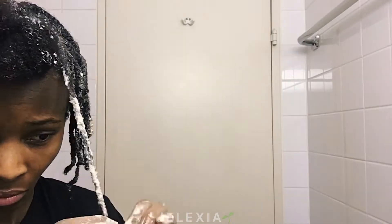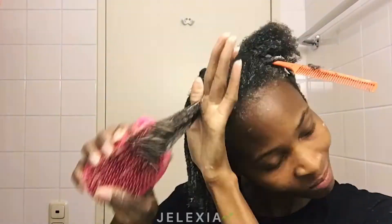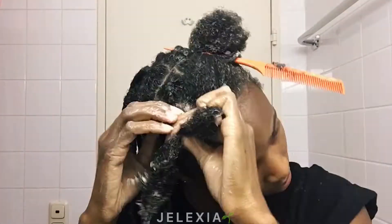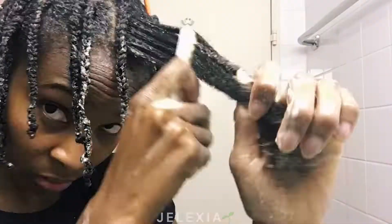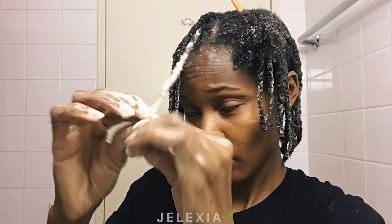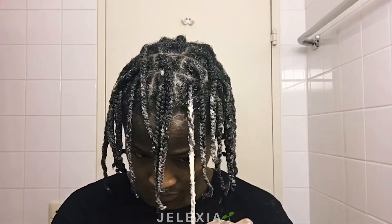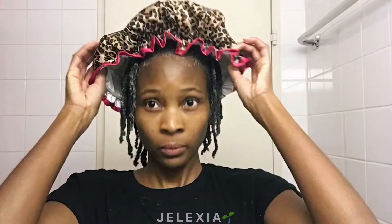I'm just repeating my steps from beginning to end. You have to be gentle throughout the whole process. Once you're done, add the rest of the product, rub everything together, put a shower cap on, and sit in it for about 30 minutes. When you're done, just wash your hair as usual. I hope this method was helpful — let me know, and thank you for watching. I'll see you guys in seven days!